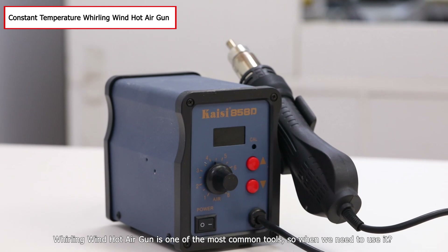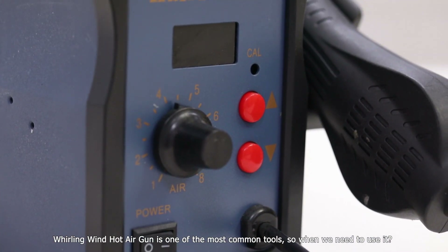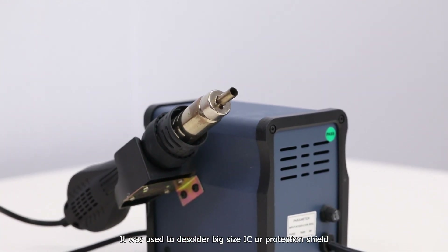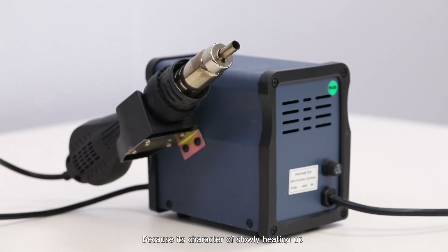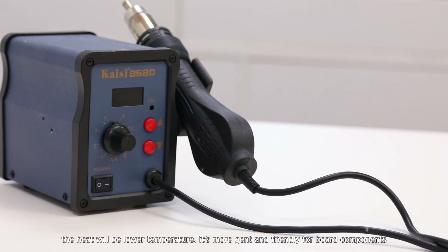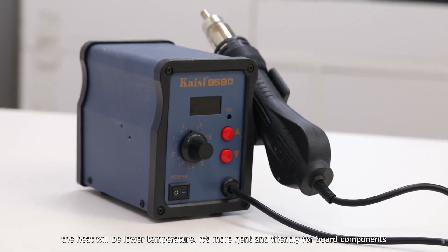The rolling wind hot air gun is one of the most common tools. It is used to desolder large size ICs or protection shields, because of its character of slowly heating up. The heat will be at lower temperature, making it more gentle and friendly for broader components.